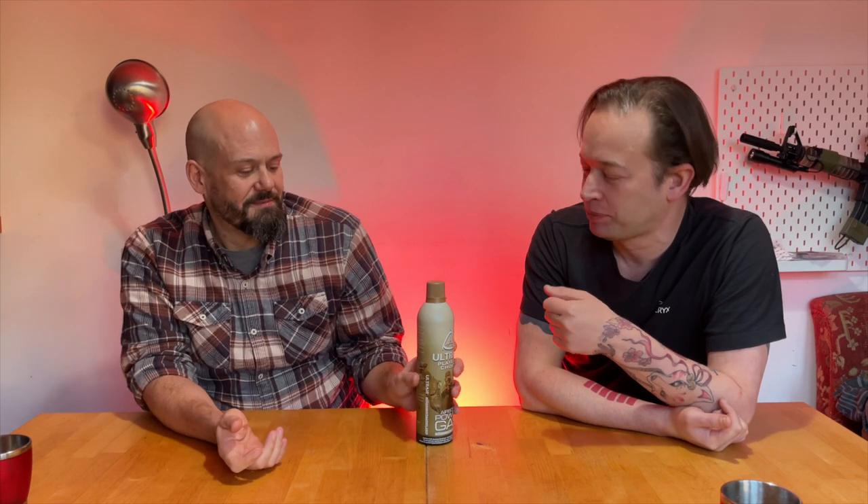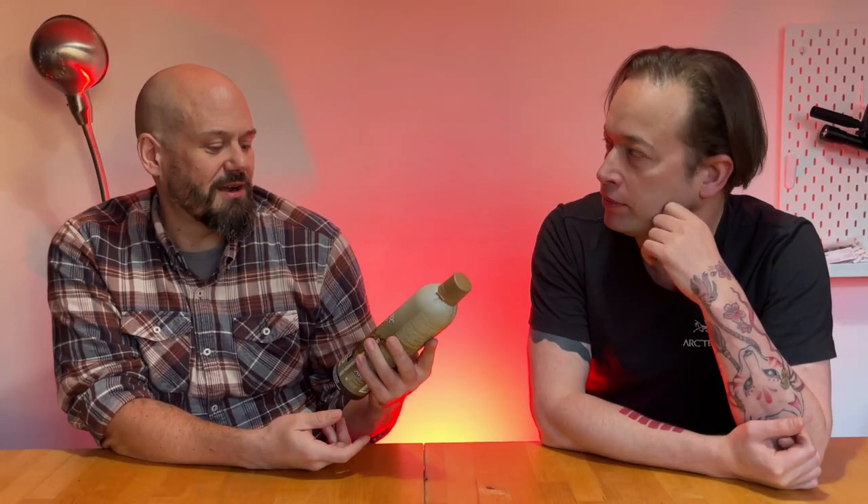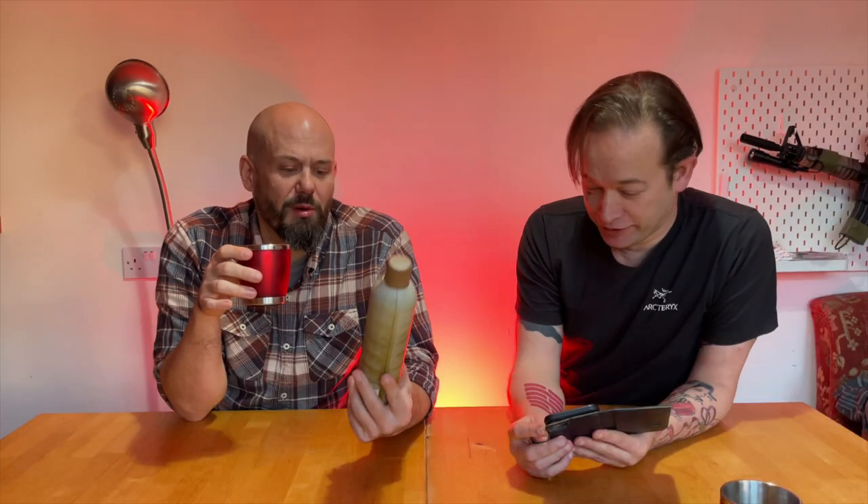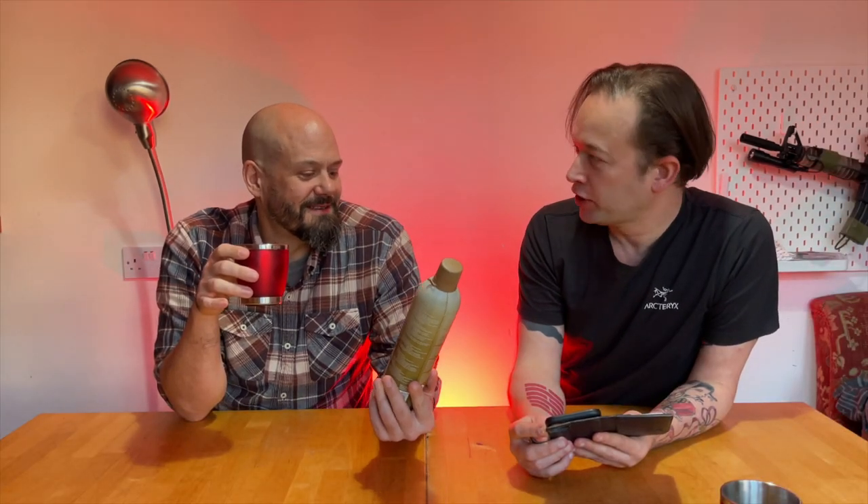It always feels like putting petrol in your car — you have to do it, but you don't want to. So you may as well get someone else to buy it for you. Ultra Air Player's Choice Airsoft Power Gas from ActionSportGames.com — less than a tenner. You'd probably get a couple of cans from Auntie Nora.